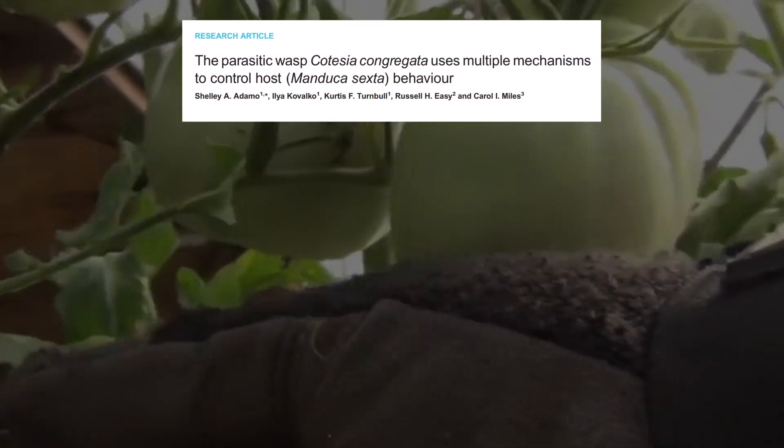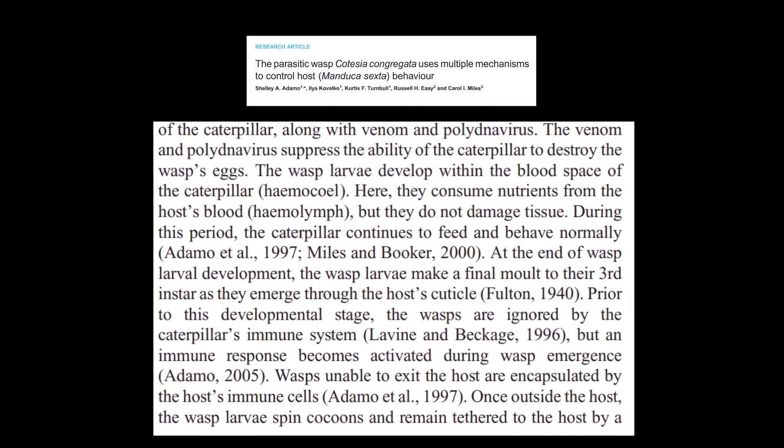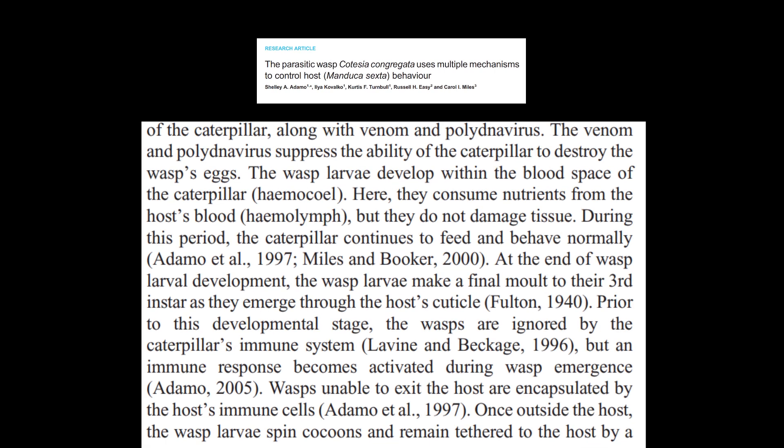And once that is done, they still have to worry about the caterpillar turning around and trying to eat them. However, these parasites have developed a clever way to deal with this problem.